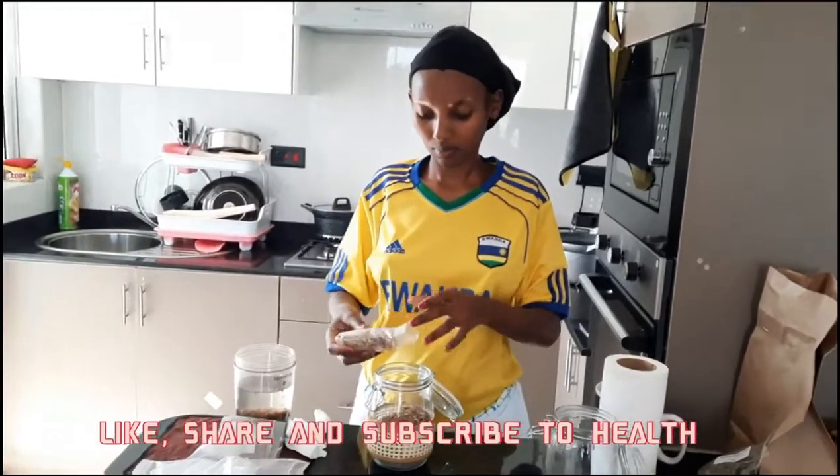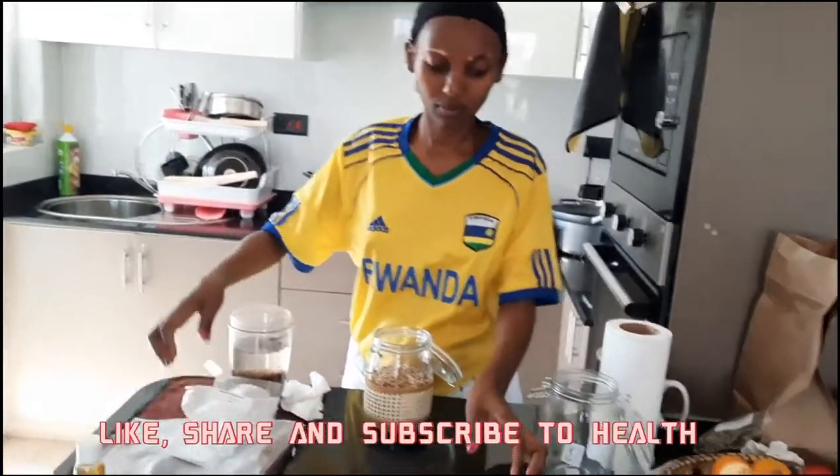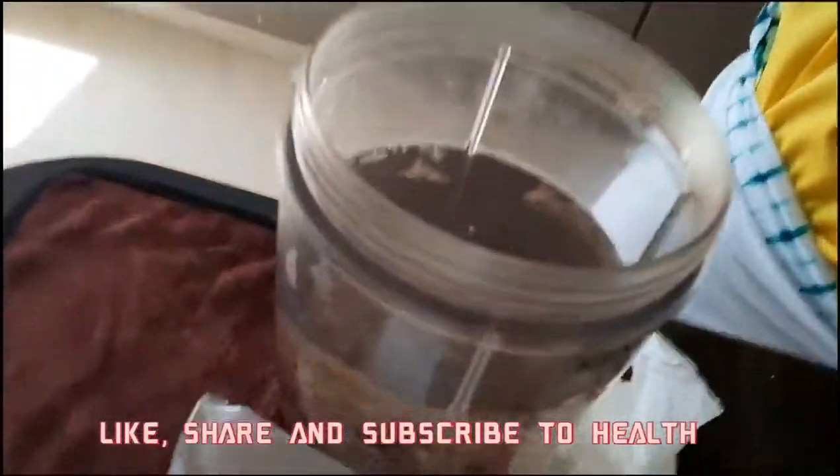I'm talking about dates - dates is very good. Okra is very good. I'm talking about baobab fruit powder family. And chondrus crispus. Chondrus crispus family.